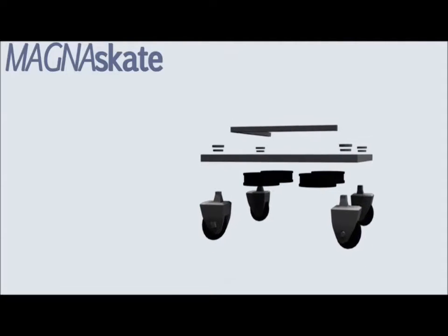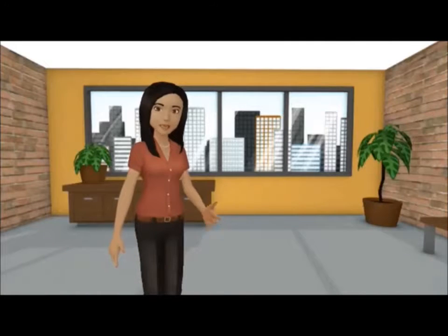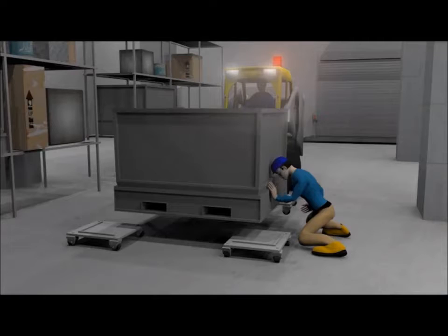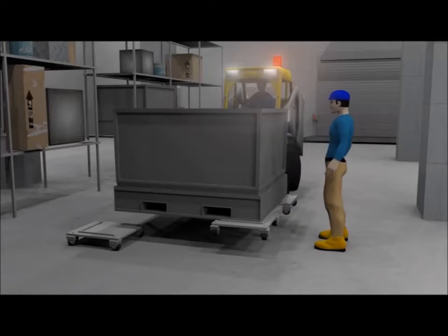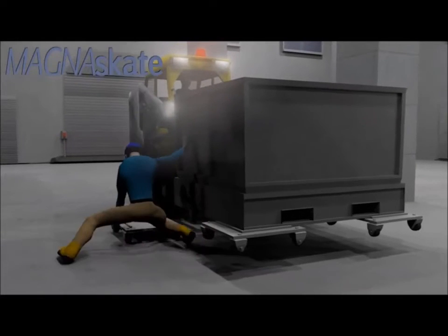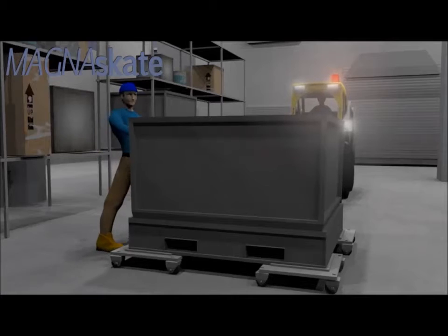These features aid in eliminating pinch points that can result in hand or foot injuries, and greatly reduce the risk of the load tipping over or shifting. The user is able to lift the container with a forklift and, while lifted, securely place the MagnaSkate in all four corners, then lower the container and safely manually push it to its desired destination.